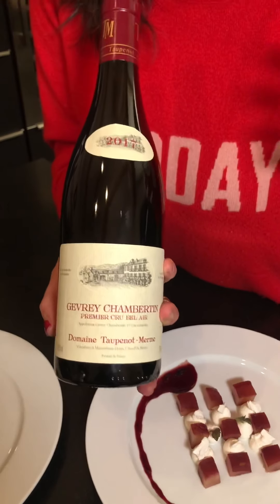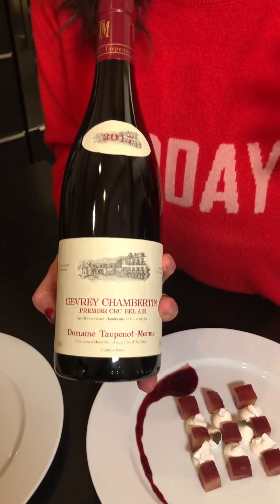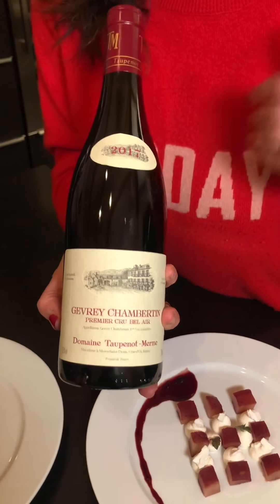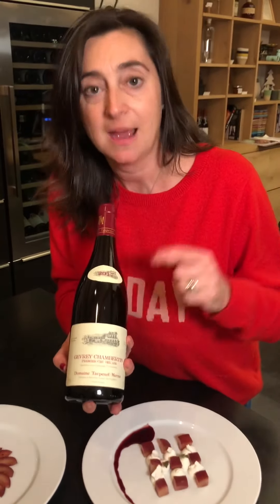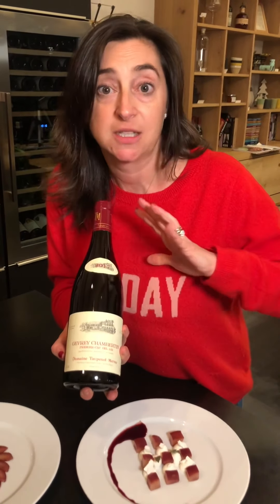As for wine, we look for something very concentrated, complex, and really focused on black fruit. My pick is this one from Domaine Taupenot-Merme — a Gevrey-Chambertin Premier Cru Bel Air. You don't know about this combination? It's just magic.